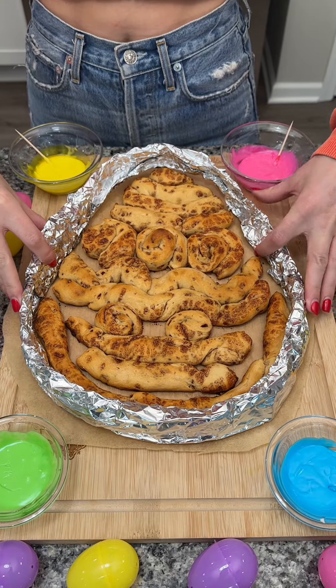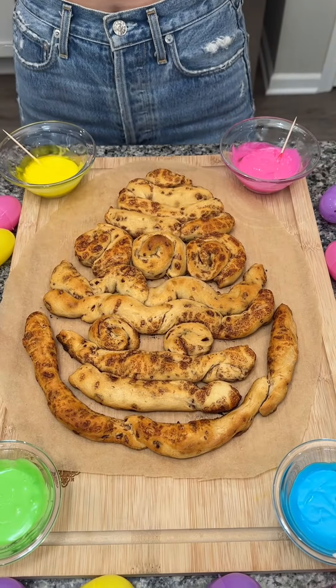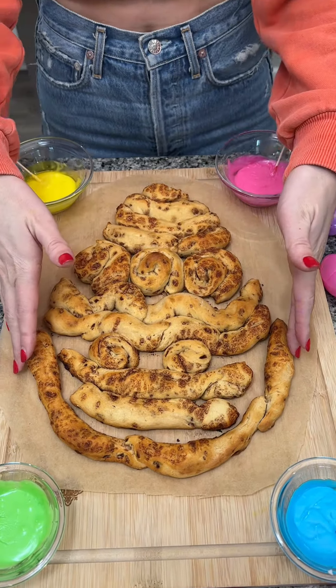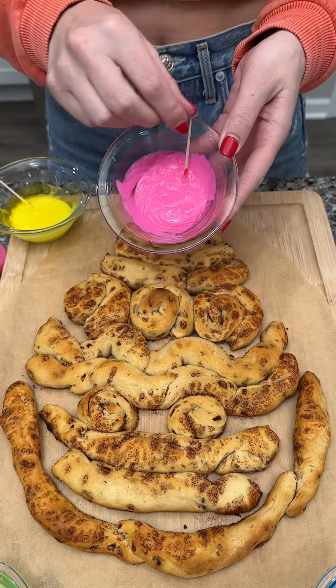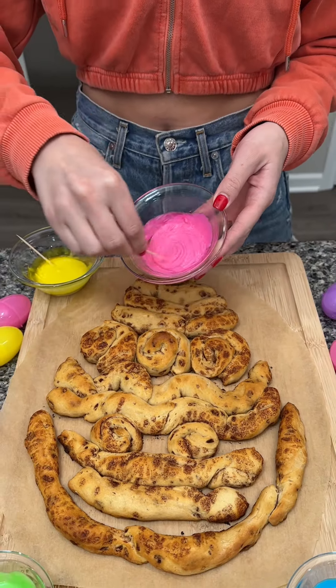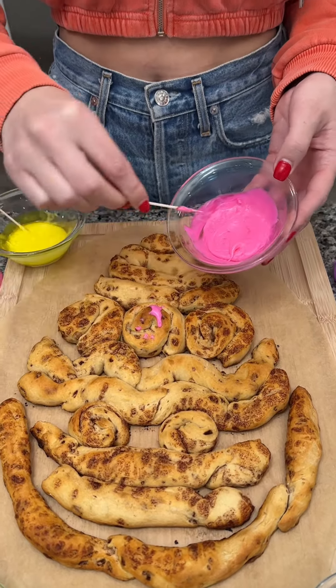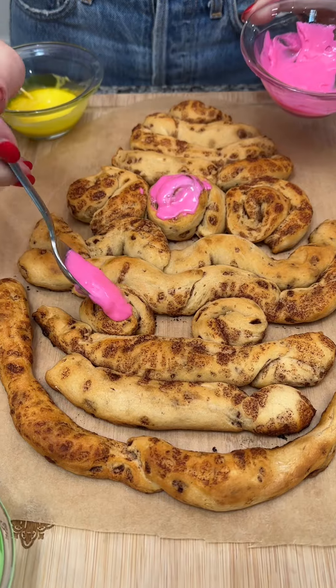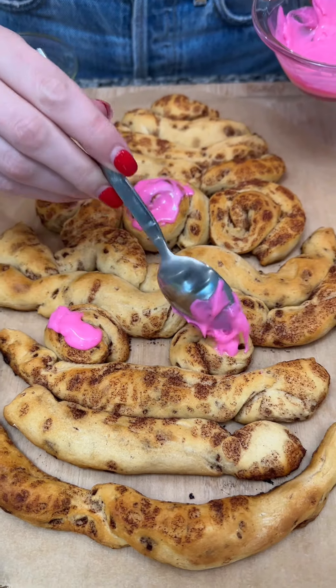Now we lift up our tin foil mold and — wow — look at that cute little Easter egg! It came out perfectly. Now we're gonna take our really pretty colors and start to ice those little designs in there. I'm gonna do my two small swirls pink as well — these colors are so pretty.